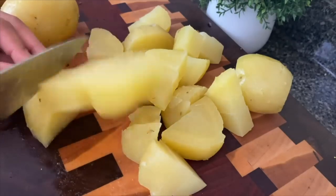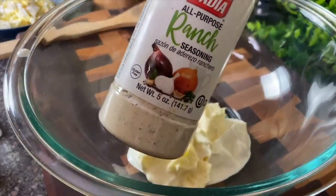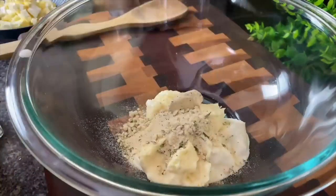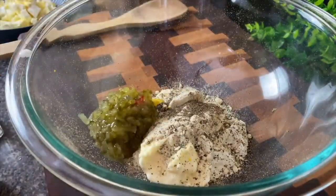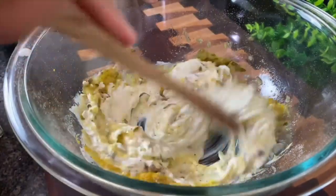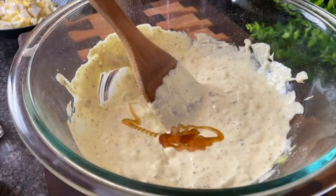Once I have my potato pieces cut up I am going to start assembling my potato salad. A little something different about this one — I'm using a mixture of mayonnaise and sour cream, and this brand of ranch is not super salty so I'm going to use about three tablespoons total. If you use a different brand that is saltier you may need to adjust, so don't add any salt until you have really tasted it with this ranch seasoning mix. I'm going to add in pepper as well as mustard, and some sweet relish to balance out the ranch, and a little honey.